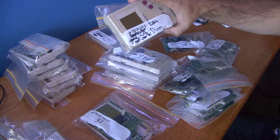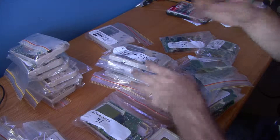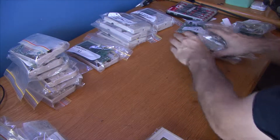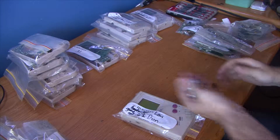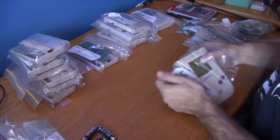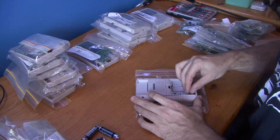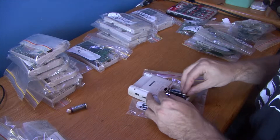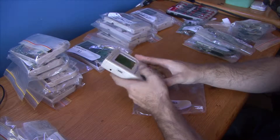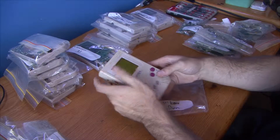I guess I better figure out what's working and what's not. This one here says that it's done, but I'm not sure. Maybe we'll power this on and see if it has any life, and we'll go from there. I'm just gonna get some batteries. Alright, we've got some batteries — let's check this out. It's pretty loose in there. Let's see if this one does work — it's just a line on the screen. Let's grab a game.